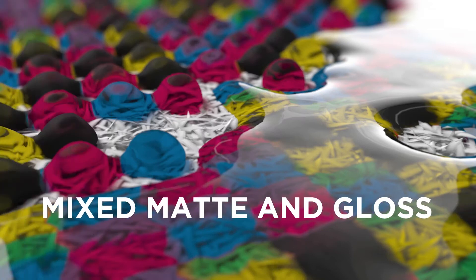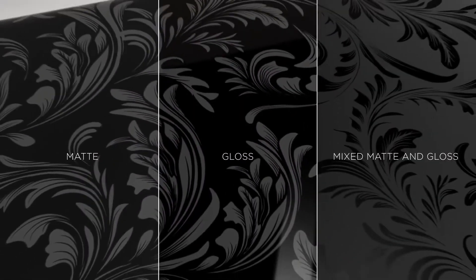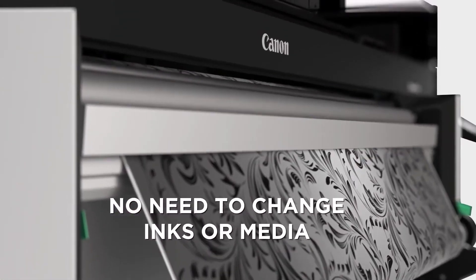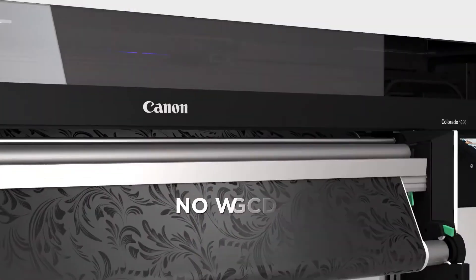Flex Finish Plus — print matte, gloss, or mix matte and gloss in one print, without changing ink or media, and without the need for varnish.